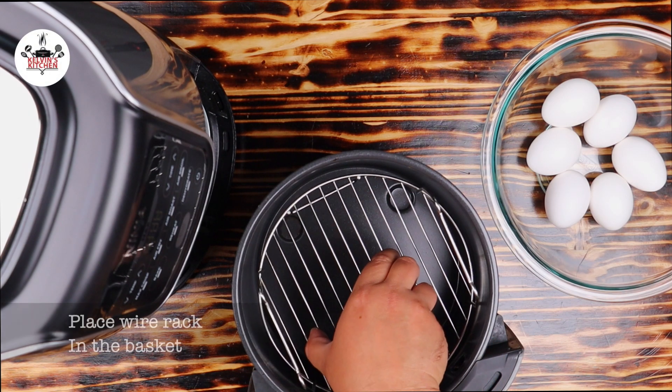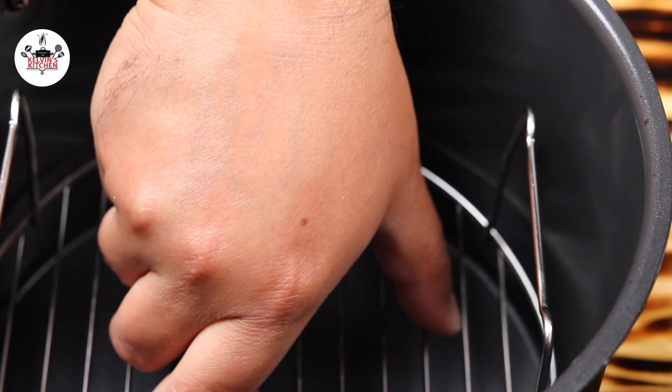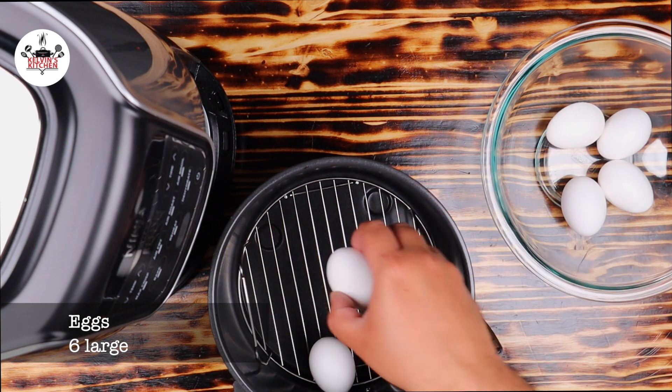To begin, place the wire rack that came with the air fryer in the basket. Then, place six eggs straight from the fridge into the basket.